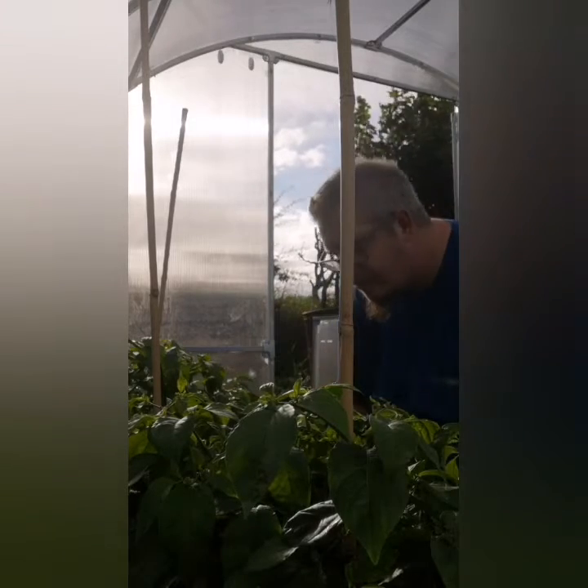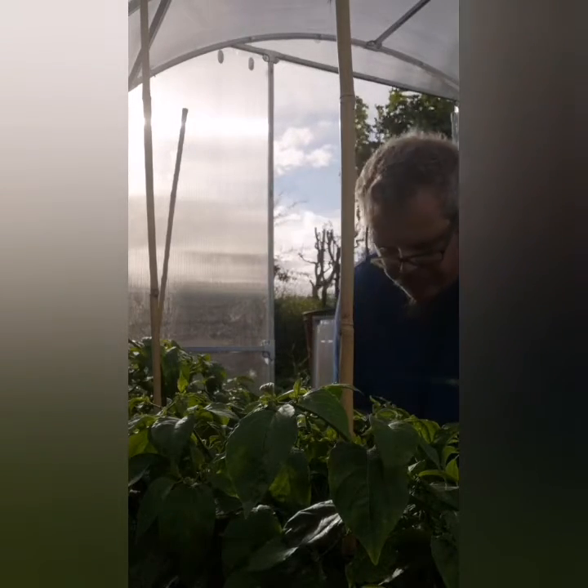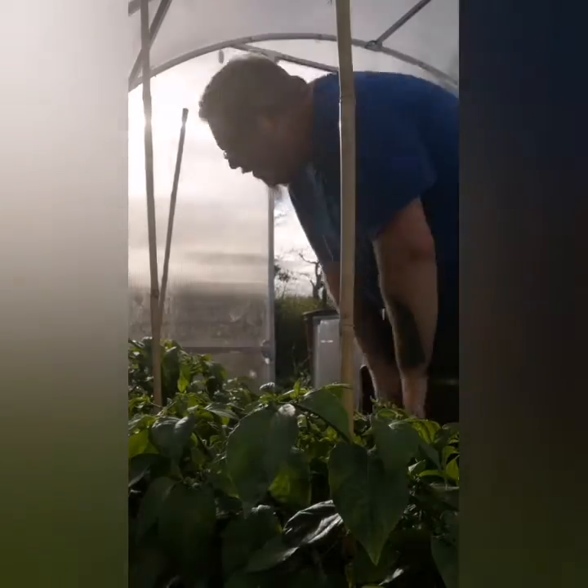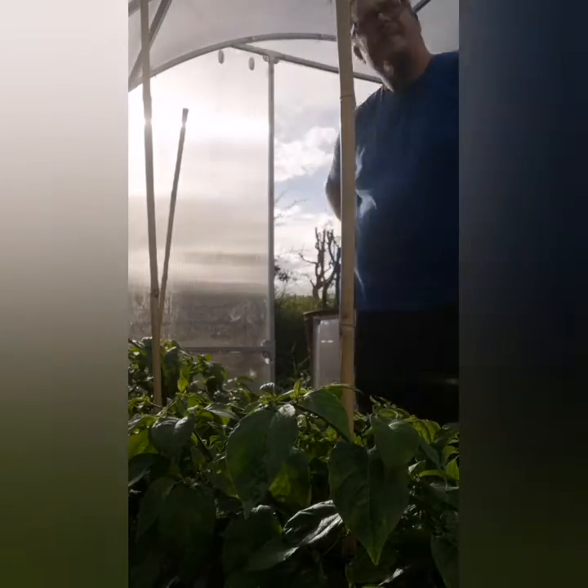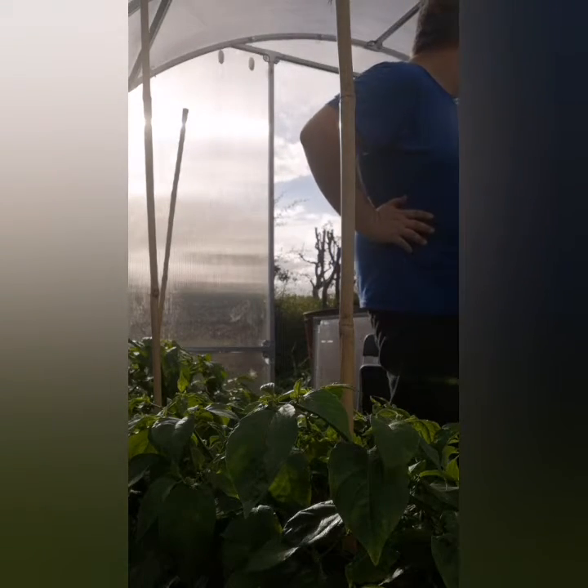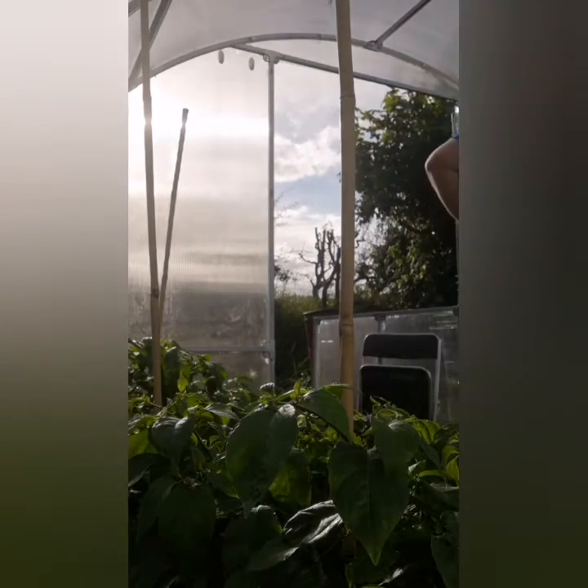We came to the decision that it would actually make more sense, once we'd added the larvae, to come back in a couple of days and see how it went. We did come back the following day, as you will now see.